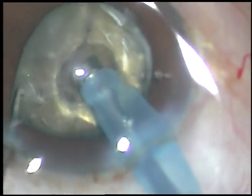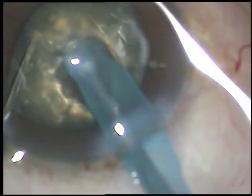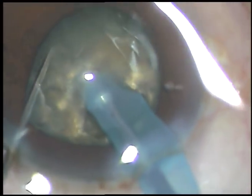Now I am rotating it 180 degrees, holding it here. And along the first crack, I have divided the nucleus into two hemi-nuclei. And this is very important.